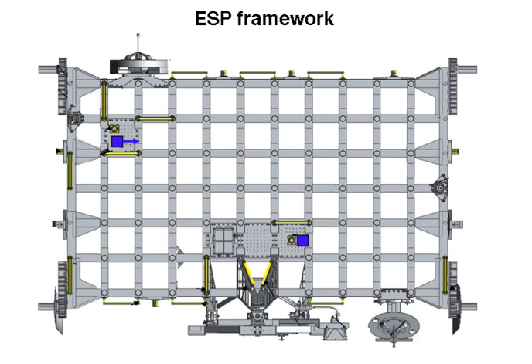While ESP-1 is unique in shape, ESP-2 and ESP-3 were based on the deployable version of the Integrated Cargo Carriers, which were designed to transport unpressurized cargo inside the space shuttle's cargo bay. ESP-1 was transported to the International Space Station on STS-102, ESP-2 flew on mission STS-114, and ESP-3 on mission STS-118.